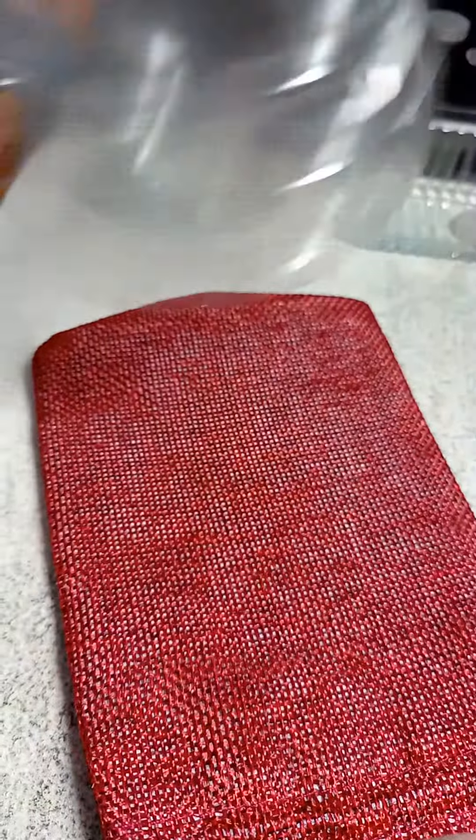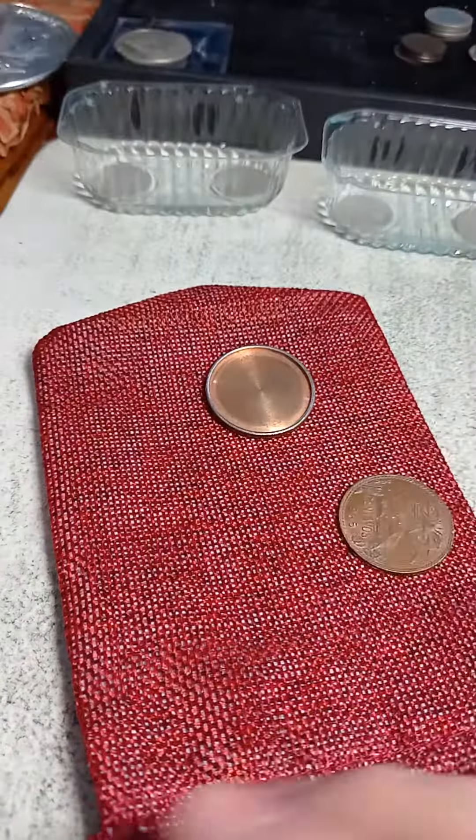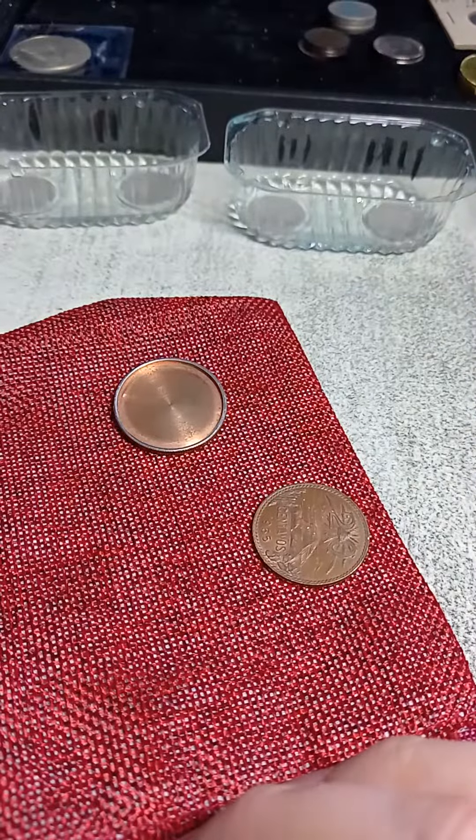You can't really hear it, but if I separate it — there we go. That separates it. Magic coin. Thanks for watching.